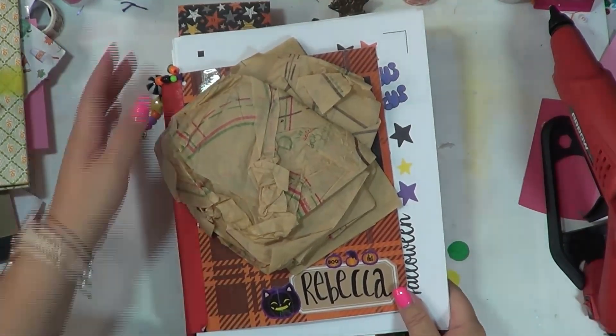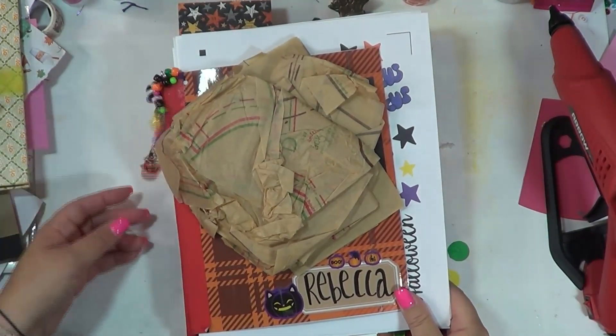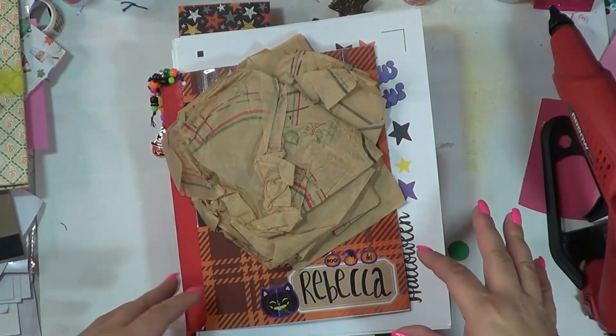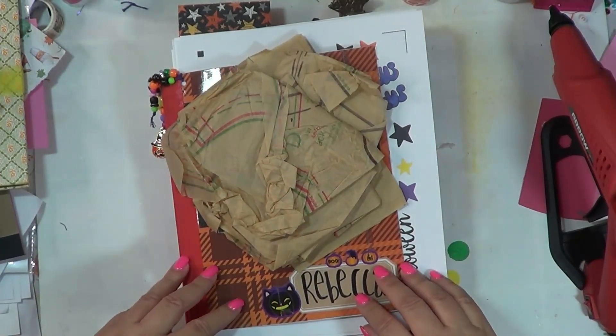Hello you guys and welcome back to another video. Today I am going to be going ahead and moving forward and putting together my intro into my October journal.